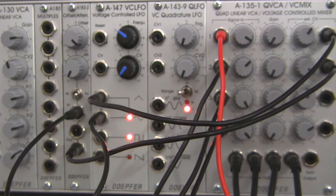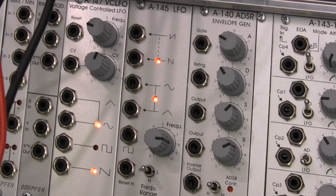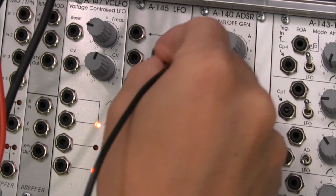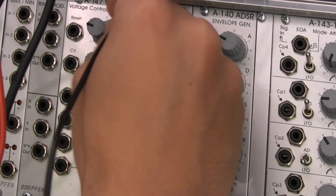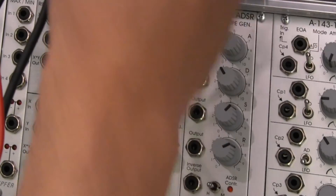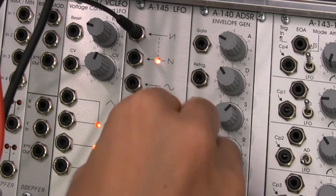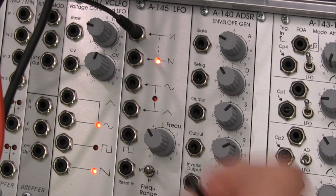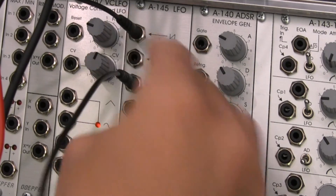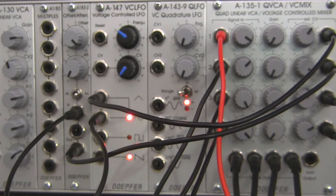That's two CVs done. For my next CVs, I'm going down to the A145 as a low frequency oscillator. I'm taking what looks like a reverse saw wave and going into input number three — that's the one around one o'clock. I'll slow that down a little bit. Then I'm taking a sine wave from this to go to my last input, number four, which should be the one on the far right.